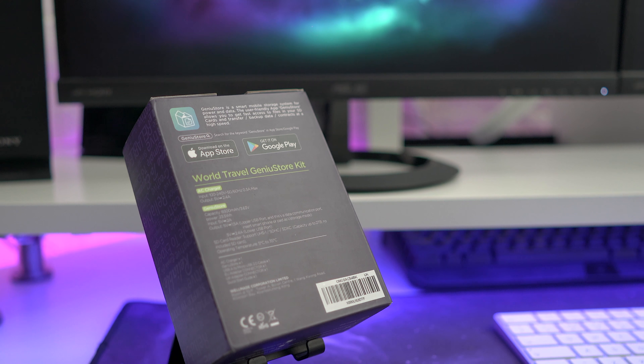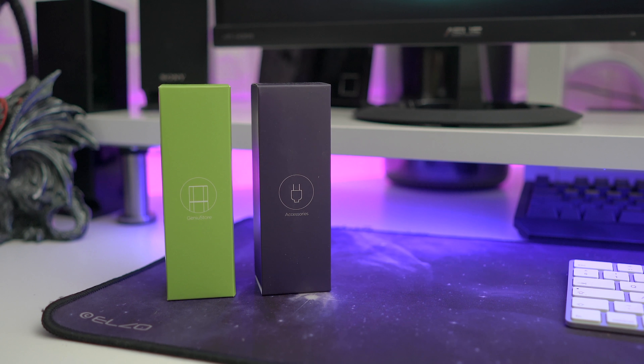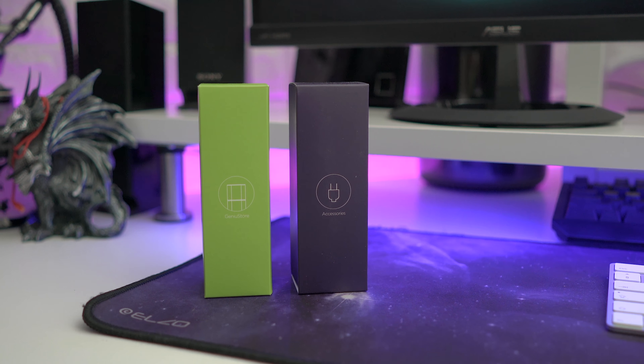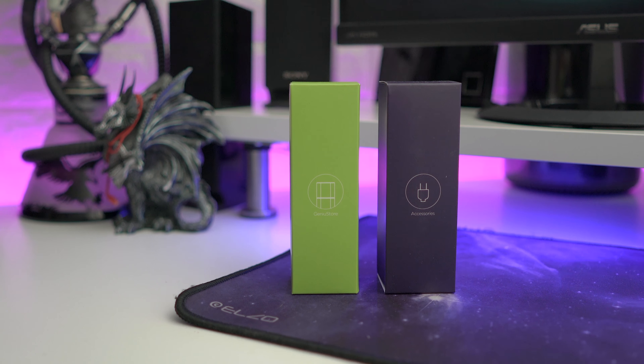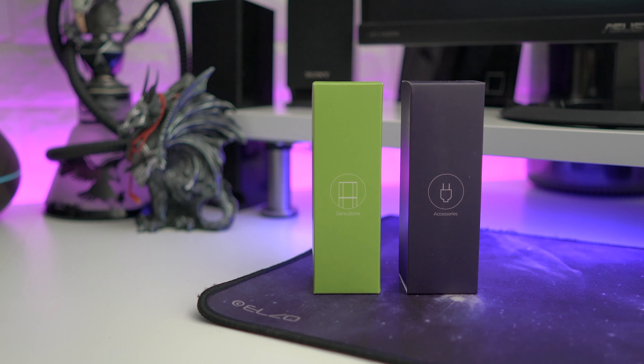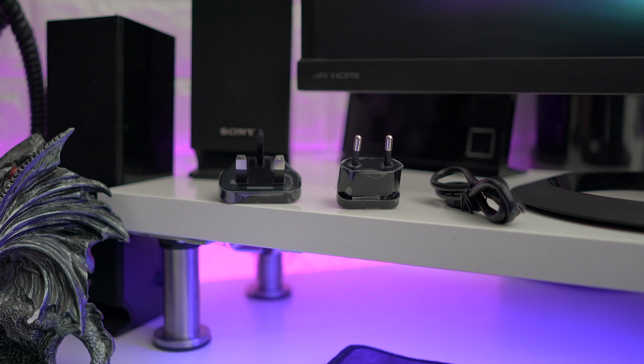Inside the box itself you get the power bank and accessories as well — a US power pin, a UK power pin, as well as a micro USB for charging. I know it's not USB-C, which would be much nicer, but it is micro USB here.